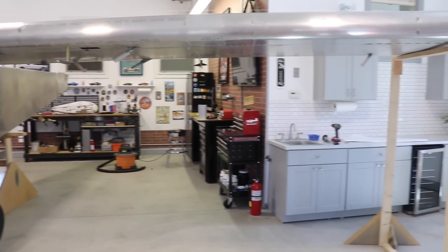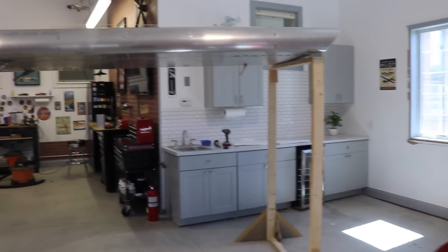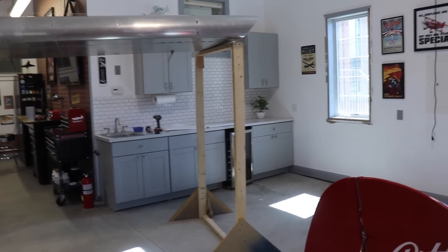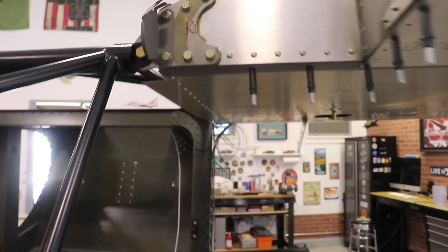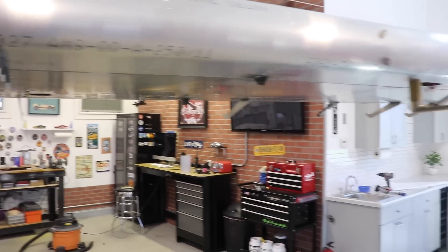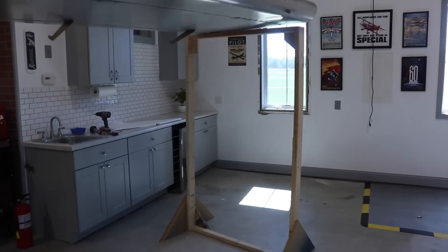I was going to have Brian and Gordon come back and reenact how we did this, but those guys are too busy, so I'm just going to explain it. The wing was sitting on a workbench. Gordon lifted up the wing tip, Brian lifted up the root end. When Gordon lifted the wing tip I slid a stand I made under it, then I walked over and guided the spar into the main steel spar and put the bolt in. Once that bolt was in, everybody could let go. The wing was supported at the root end and at the wing tip with the stand.